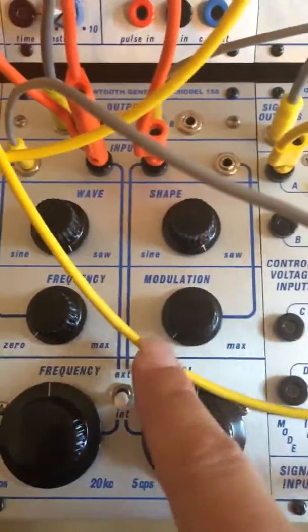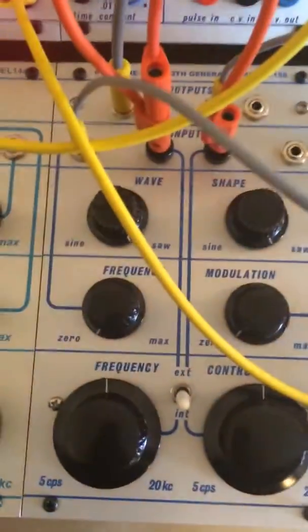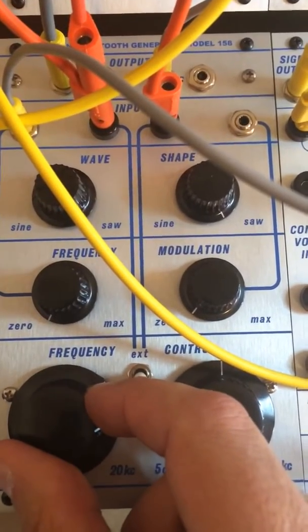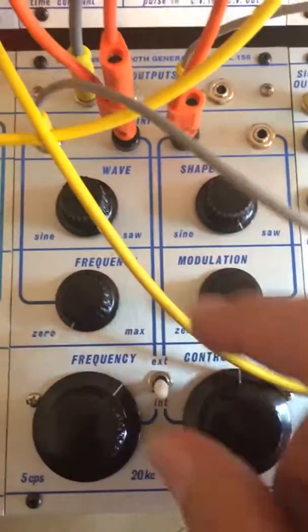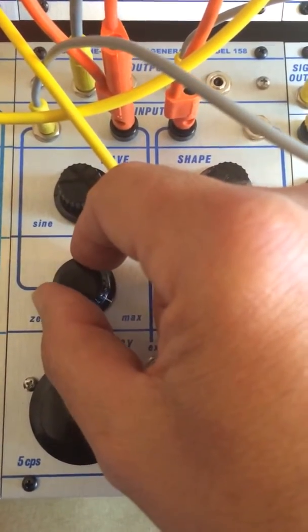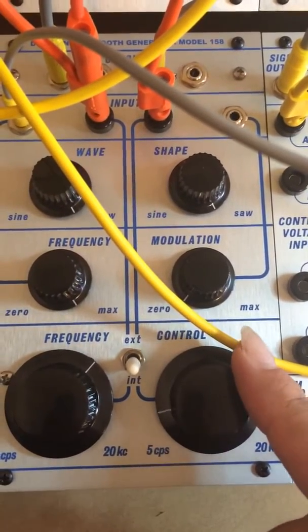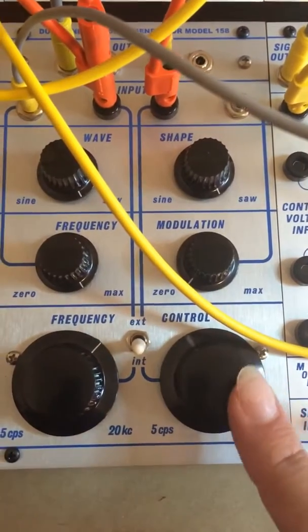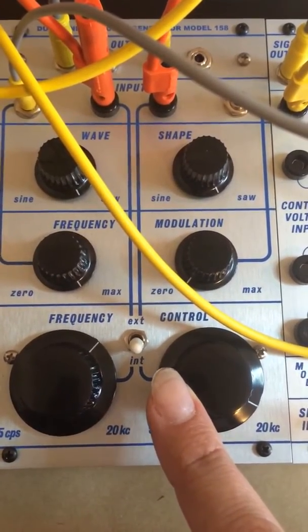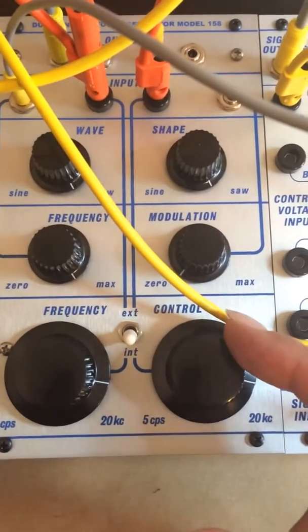Now I'm going to take the sawtooth output of oscillator two and frequency modulate oscillator one. It sounds like this. Here's the sine — demonstrating at increasing FM depths.